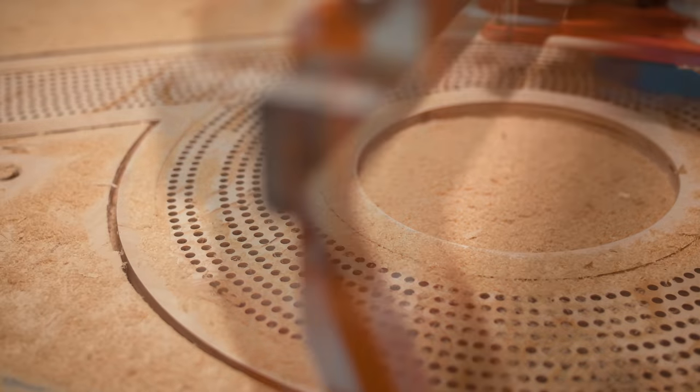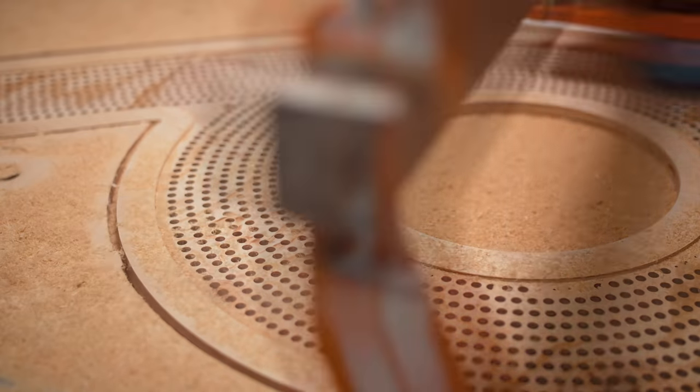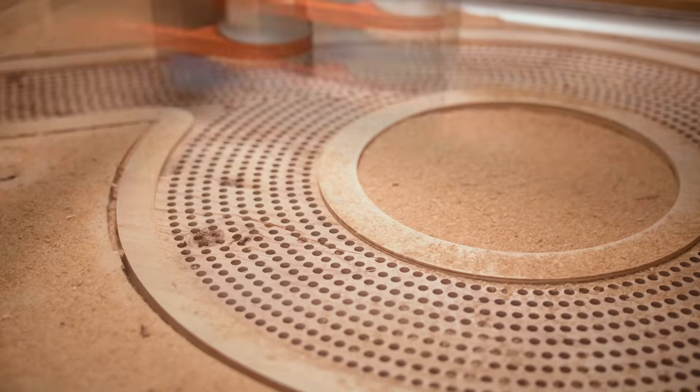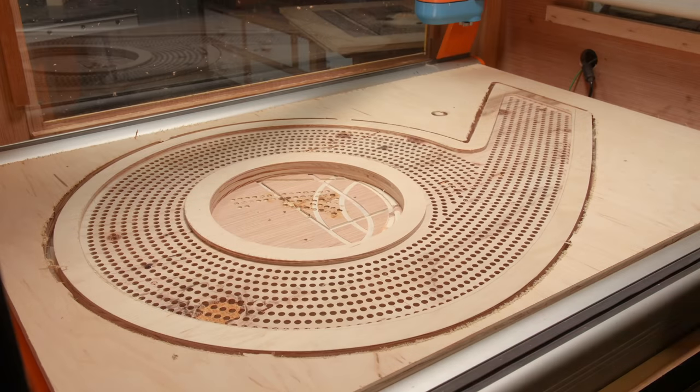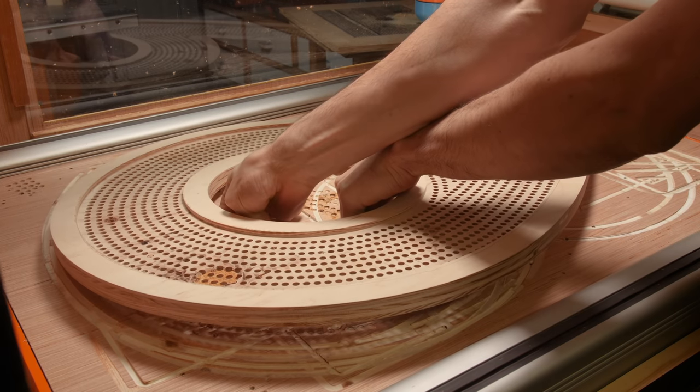Here I'm using a one-inch diameter surfacing end mill to do this adaptive clearing operation, and I cut away about three millimeters of the surface, which was just enough to open up all the holes that didn't go all the way through, and it left me with a much cleaner bottom surface.